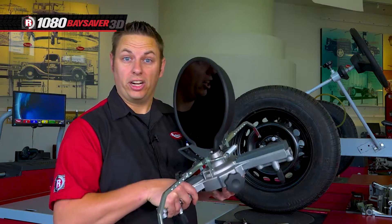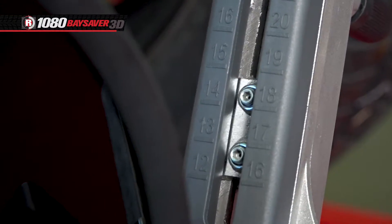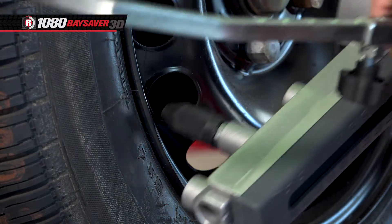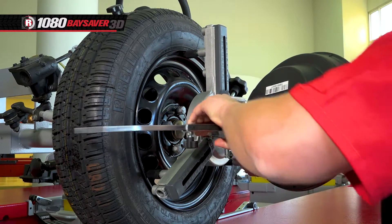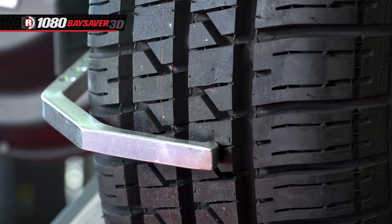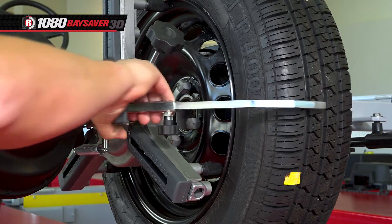Next we'll attach the targets to the wheels. To do this, use a quick adjustment knob to set the diameter. Then place the tips of the mounting bracket against the rim edges. Finally, push the tire grabbers in, making sure they are as deep on the tire as possible. Then repeat these steps on the remaining wheels.